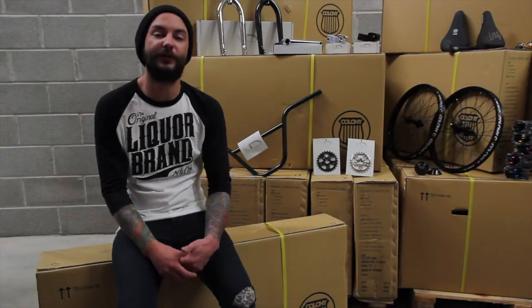We're going to kick things off with Division. Division is a small aftermarket high-end parts company based in Australia, and these are a few of my hand-picked favorites from 2014.